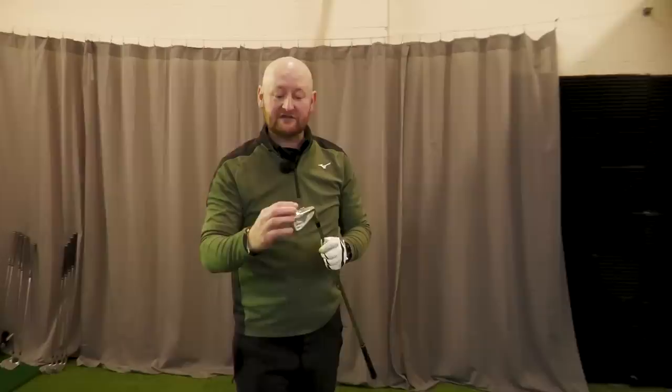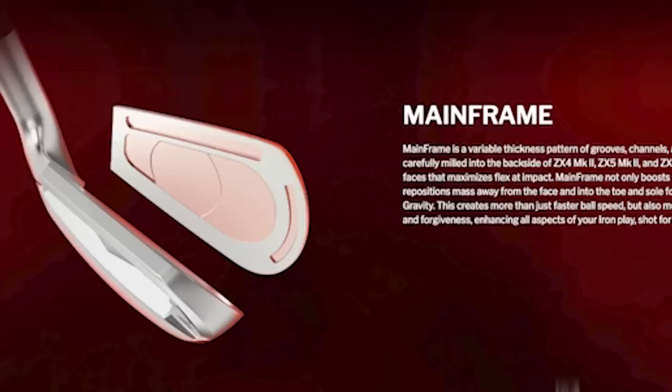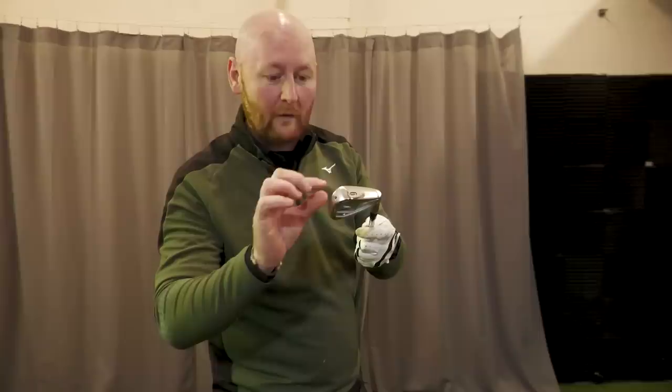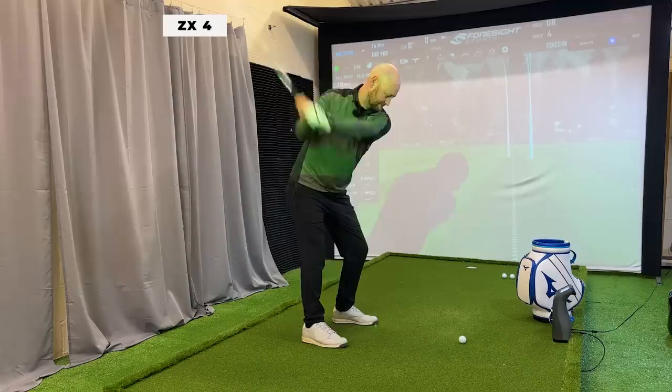The benefit is that if you do get a miss-centered strike, you're still going to get away with those shots. The construction of this club is not a fully forged head like the other irons — it has a forged face cup put onto the iron's head. They've made what they call the main frame, which we also see in the ZX5. Behind the club head's face there are small gaps and areas where they've been able to move weight around, positioning it more toe- and heel-orientated to help with stability.